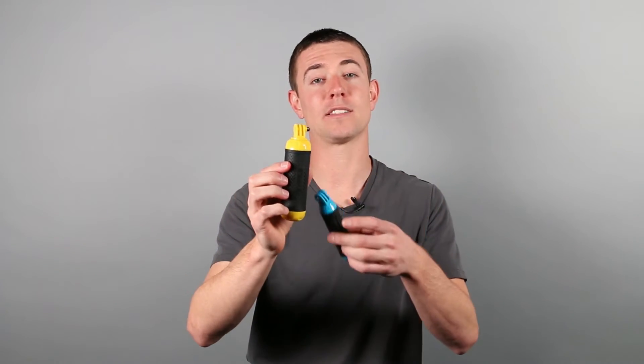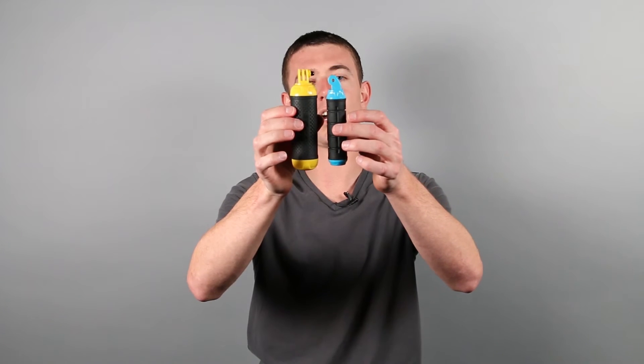We sat back down with our designers and came up with a product that is completely different than our first one. It still holds a GoPro camera, it's roughly the same size, the hand grip is slightly larger, and this one actually floats. So it enables your camera to actually float to the surface if you drop it — now it doesn't sink to the bottom and it's gone forever.